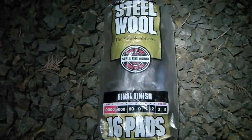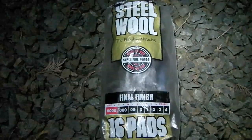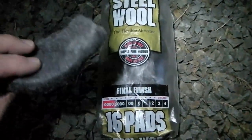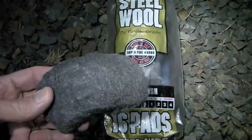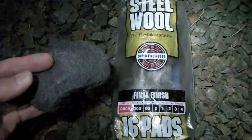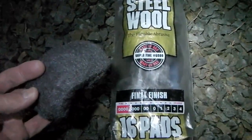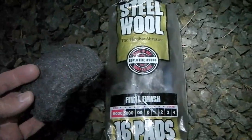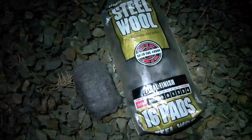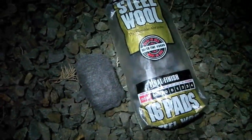One of our viewers mentioned using steel wool to seal near the water heater, and we realize that not everyone is aware that fine four-aught steel wool is highly flammable. We thought we should do a video mentioning that extreme care has to be taken — it can't be used around any source of ignition or sparks, or even stored near batteries.